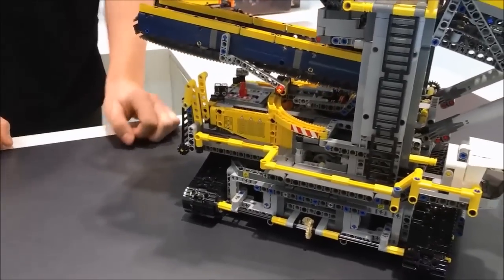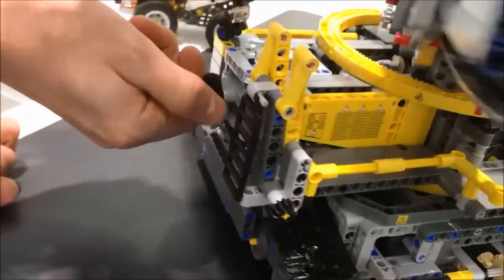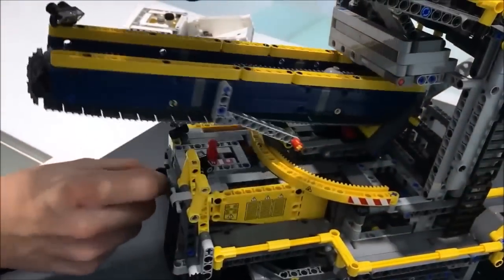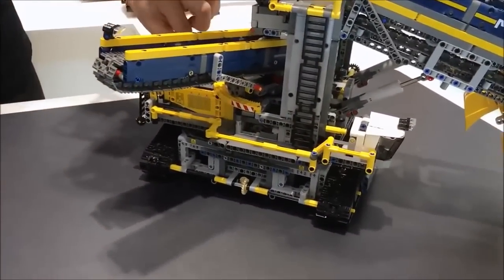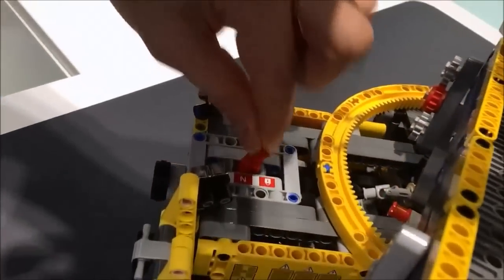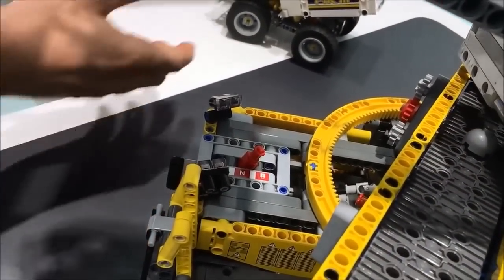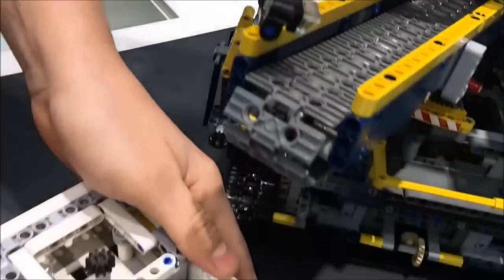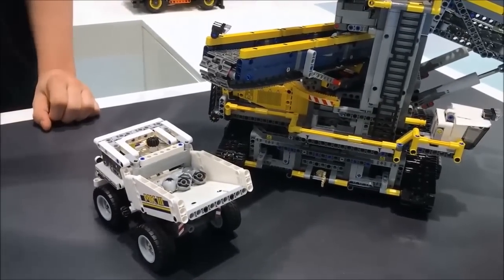Another mobile and manual function: we can turn the back rear part 180 degrees freely. We can also lock it with this lever right here. When we lock it, we guarantee that the actual material will be going into this rugged mine cart, which is already included in the set.